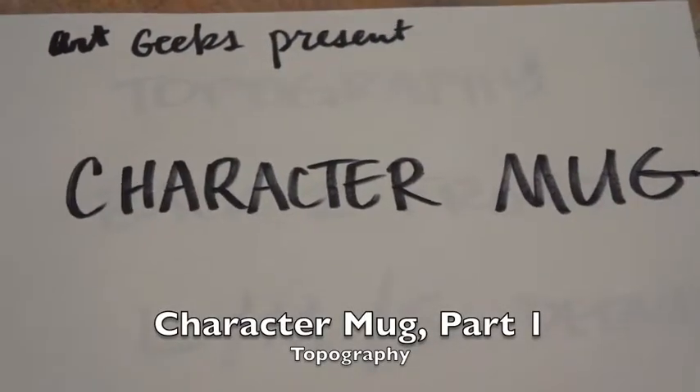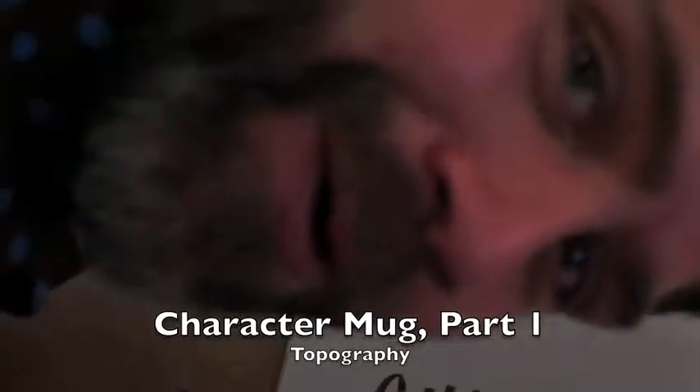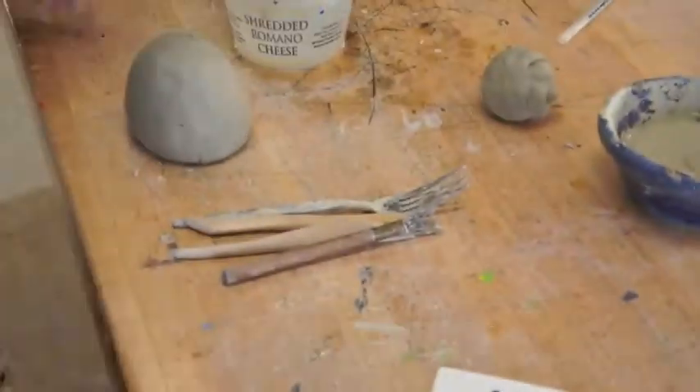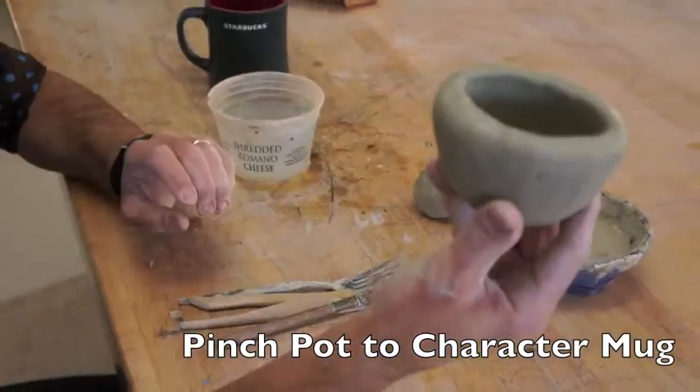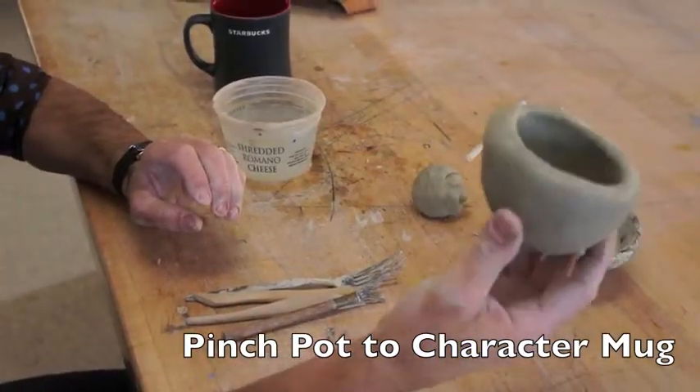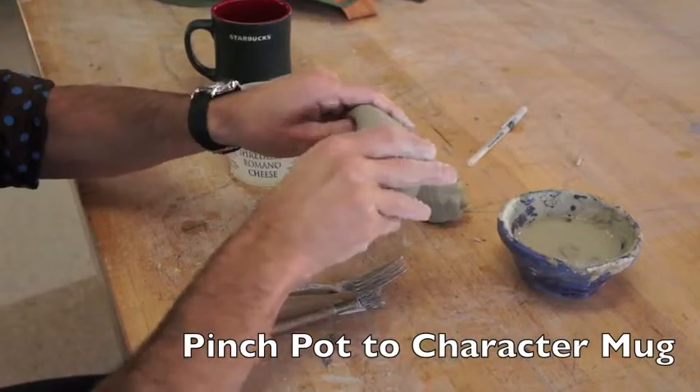ARC Geeks present Character Mugs. Today I'm going to show you how to take your pinch pot — this humble little critter right here — and give it some character.